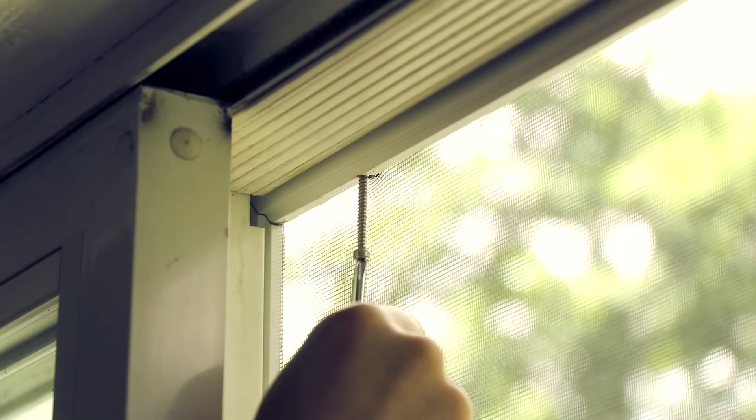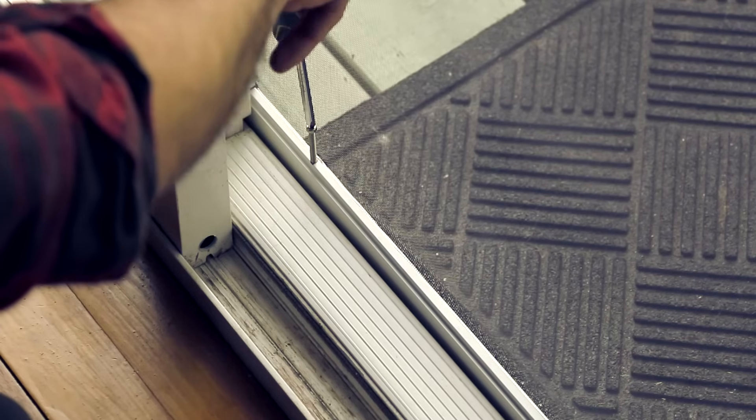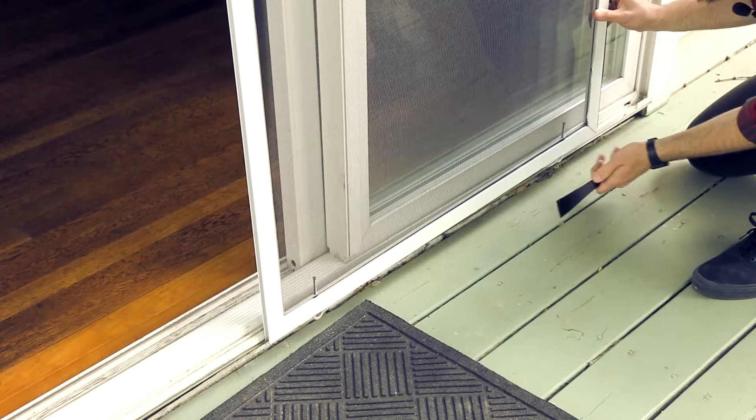To remove the screen, back off the rollers by turning the adjustment screws counterclockwise. With the tension off the rollers, you can now pry the screen door off. We're using a 90-degree angle pry bar scraper.